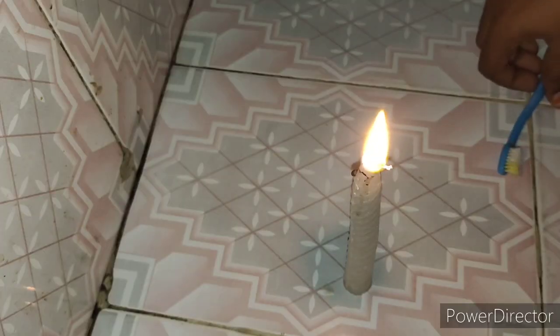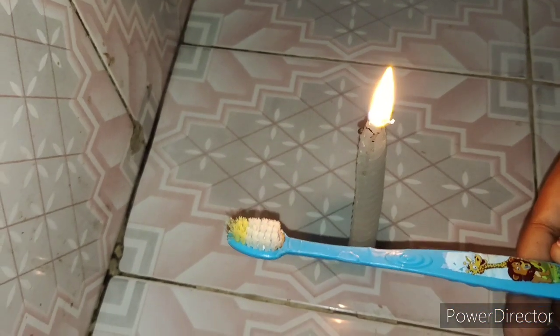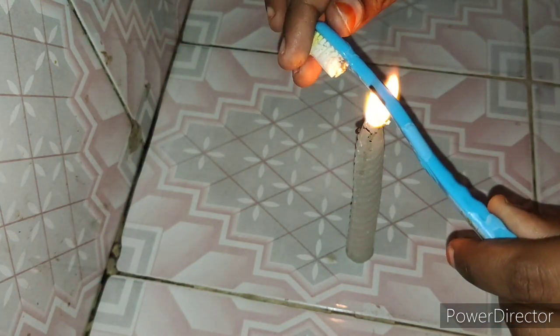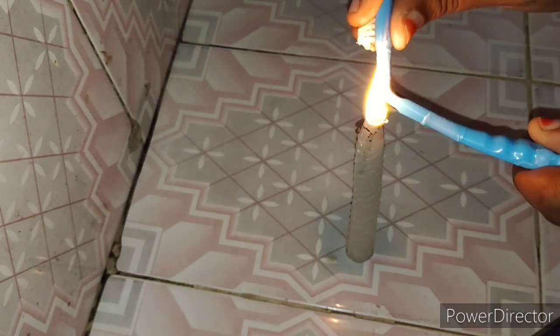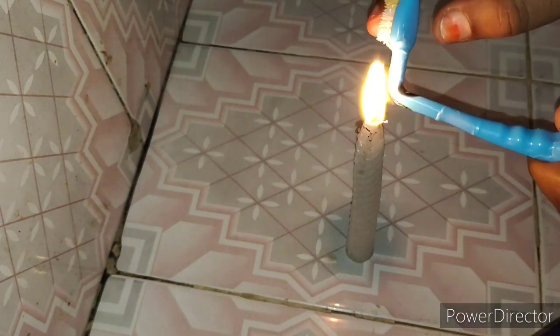The next tip is to use mixi cleaning. Now, I am using an old brush. I have a baby brush and I have a nice brush. I have a candle, and I will use a little bend to make a little bend. Mixi clean is well.